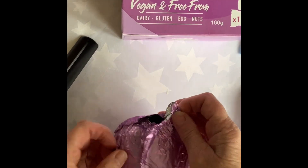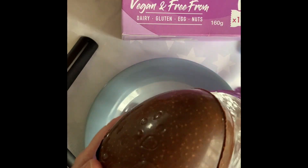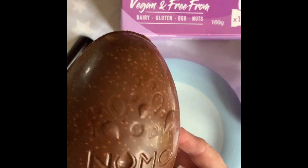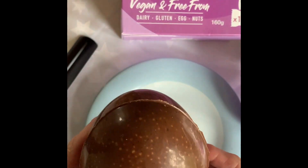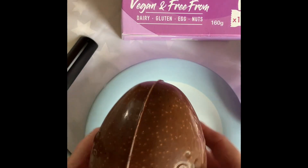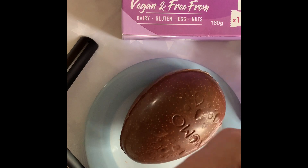So let's open the egg. I think I'll put the plate there. It's got writing on it — that's quite nice. Also smells good. Nice chocolatey smell. I'm going to break this off. And this is cookie dough.